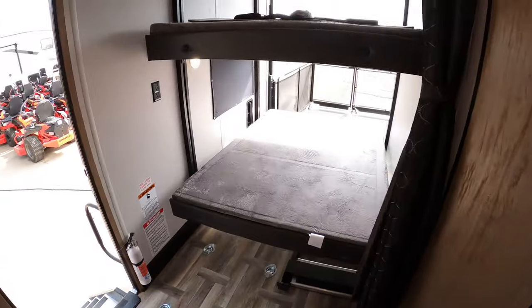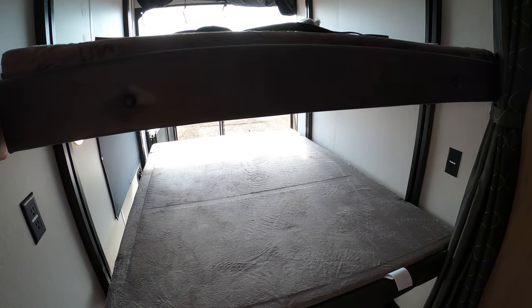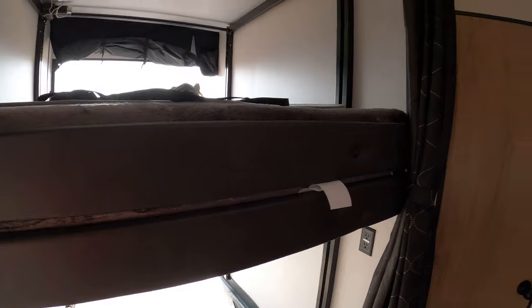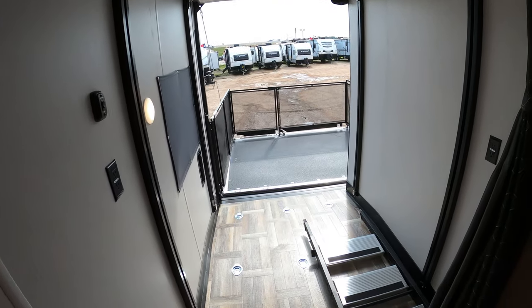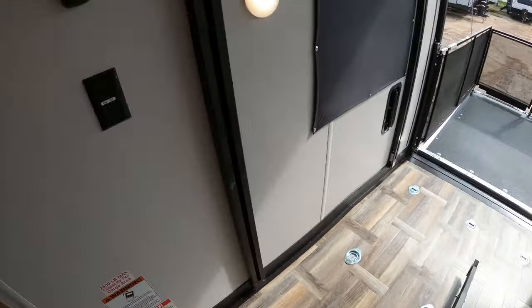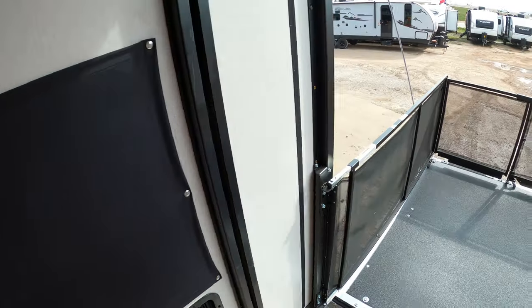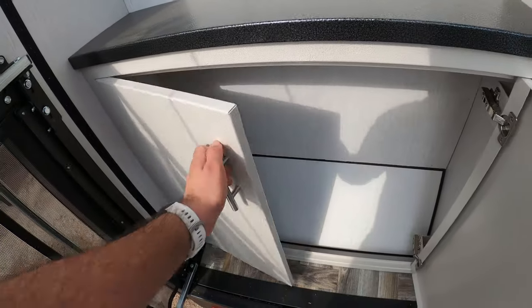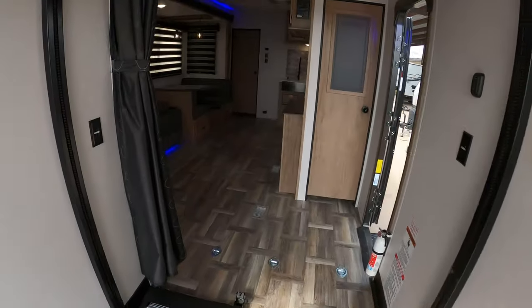Now let me go ahead and show you the Happy Jack beds — this is super simple. You just press and hold the button and the bottom bed comes up. You also have the privacy curtain there, as you can see. Now you're ready to drive a toy in. These are the steps I was telling you about that attach to the ramp door outside. You have power here and power there. Here we have the ramp door area — a little entertainment area where you can mount a TV. These are actually aluminum and you have some storage under there. Here we have the prep for the backup camera and that scare light.